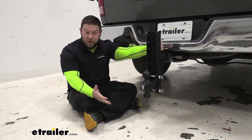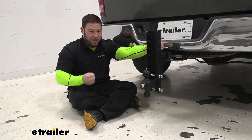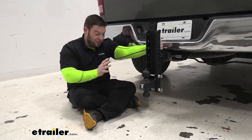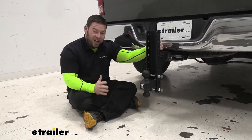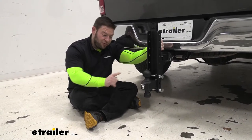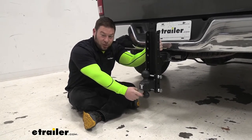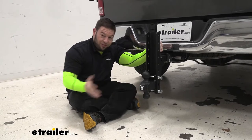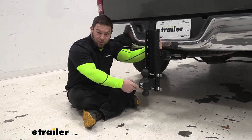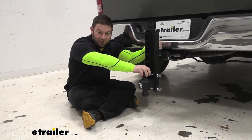Now, this is the extreme variation. Bolt Proof Hitches puts their ball mounts in three different categories: medium duty, heavy duty, and extreme. This is going to be the extreme one, with the highest weight capacity — 30,000 pounds if you're using a two and five-sixteenths ball. If you flip this around and use a two-inch ball, you're going to have 12,000 pound weight capacity. Both are going to have a tongue weight of 6,000 pounds.